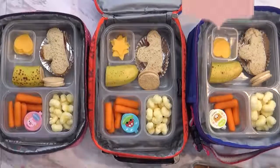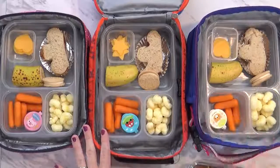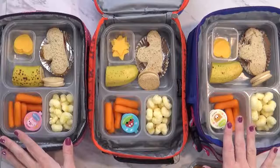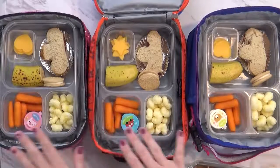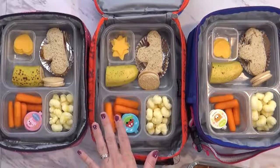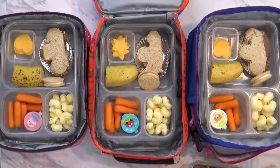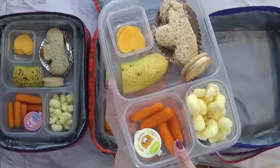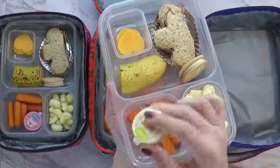Good morning guys, and welcome to Monday. I'm gonna show you what I packed for my three older kids. I have a seven-year-old, a five-year-old, and a three-year-old. I try to pack the same lunch for each of the kids if I can — I just change the quantities a little bit, because my three-year-old definitely doesn't eat as much as my five-year-old or my seven-year-old.